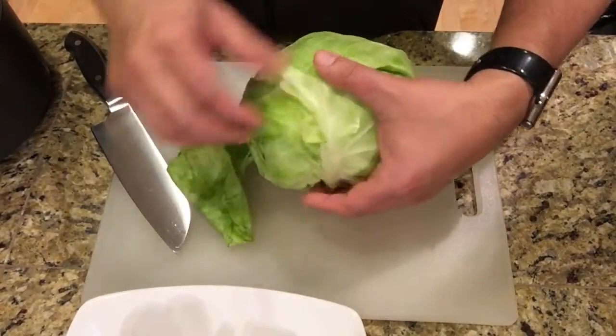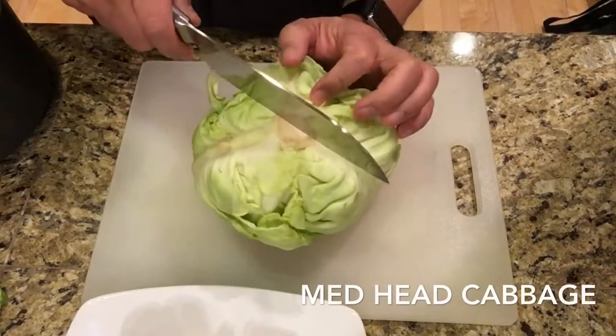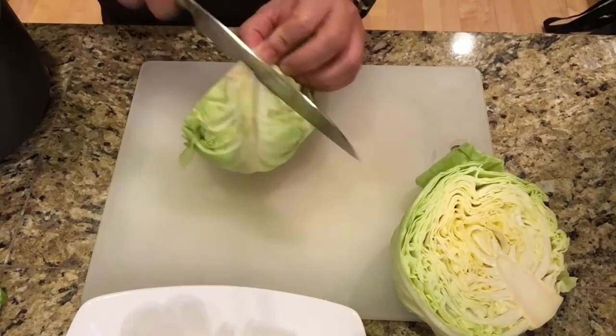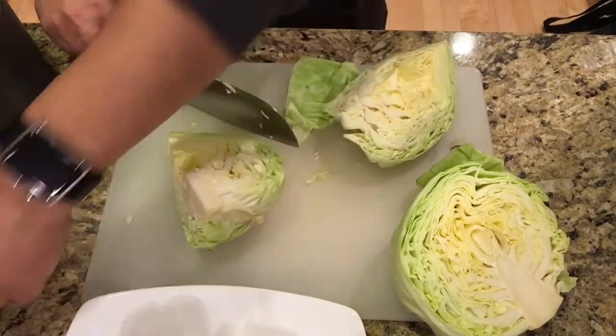I like to take out the outer leaves of the cabbage because they're usually wilted by the time I get it. You want to cut the cabbage in half and then into quarters. I don't like that middle core part — it's kind of bitter — so I cut that out.